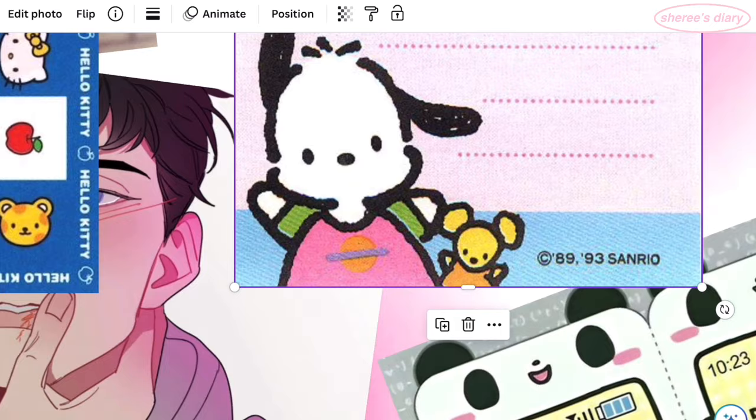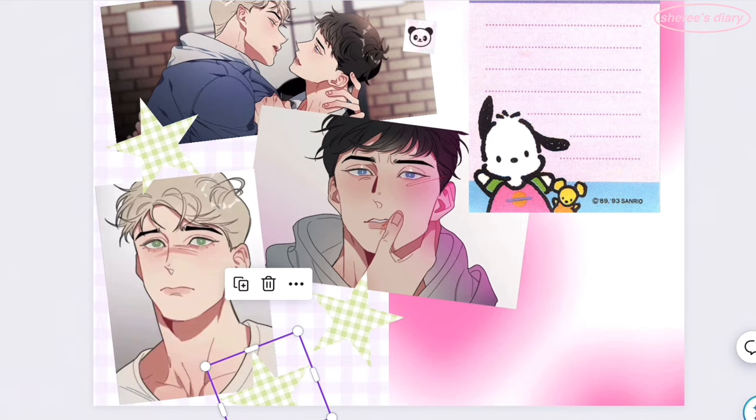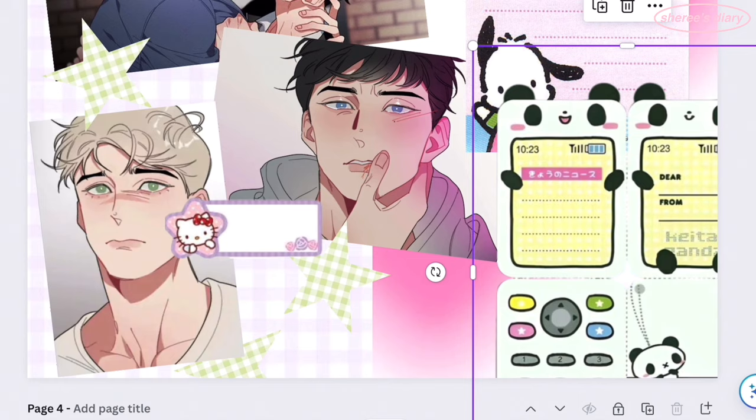I also found this Pochaco memo sheet that I liked and I really thought I would use it, but once I started adding the green stars — made using a star frame and that green plaid wallpaper I'm always using — and then added the panda phone back in, the Pochaco memo sheet was just taking up too much space, so I deleted it.